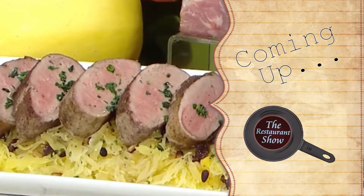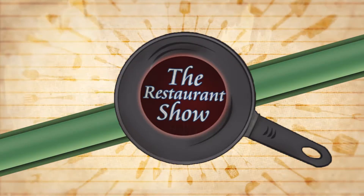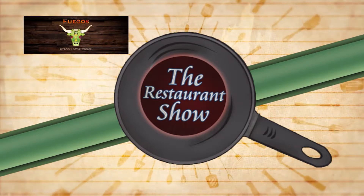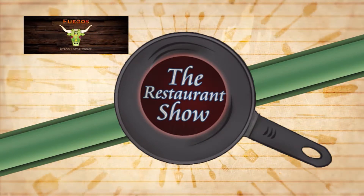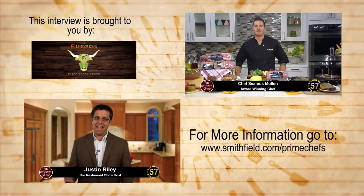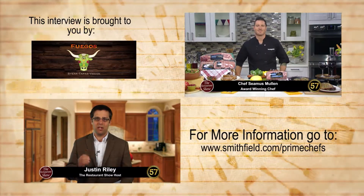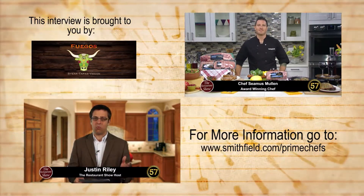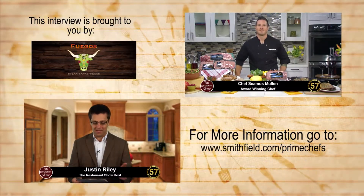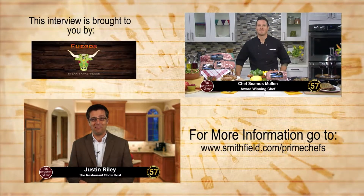This celebrity interview is sponsored by Fuego's Steak Tapas Vegan. Welcome back to the Restaurant Show. Today we are joined by award-winning chef and restaurateur, Chef Seamus Mullin, who is here to share his tips and tricks for creating restaurant-quality recipes at home any night of the week. How are you there, Chef?